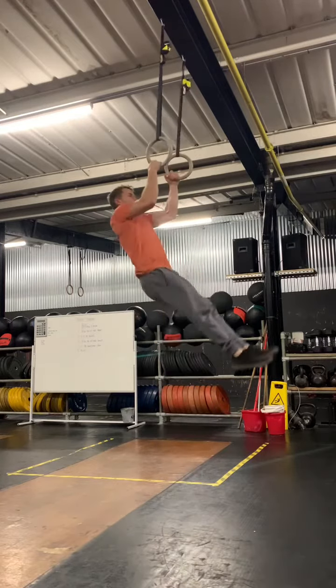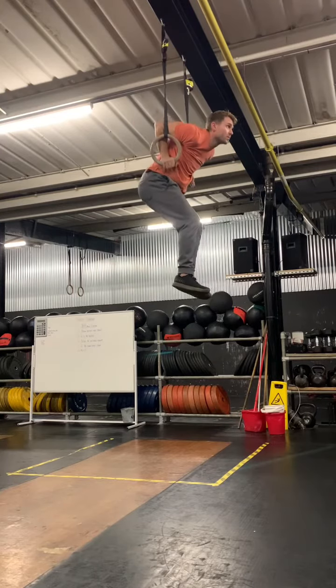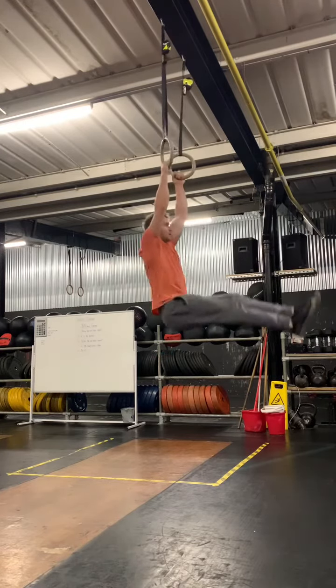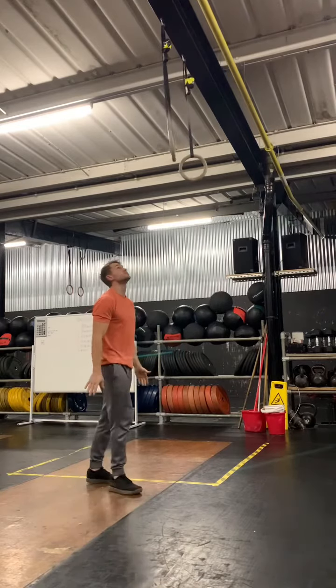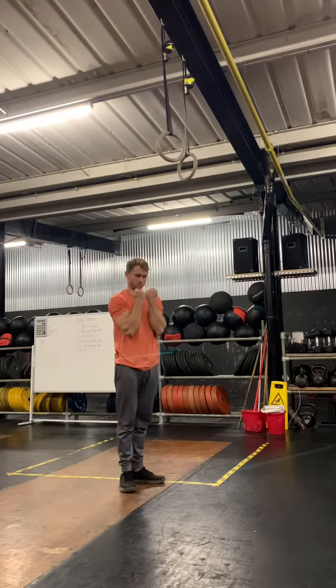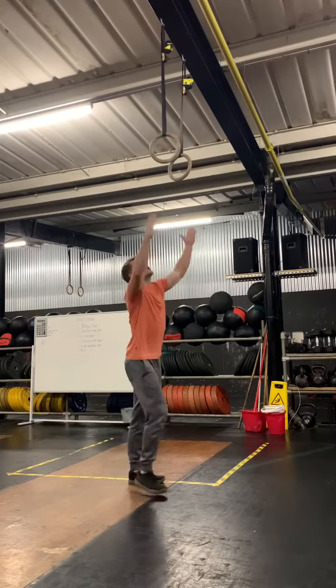So get yourself set, nice kip swing, and then snap those hips up and throw yourself forward to get a catch in the bottom position. To think about the throwing forward, first of all we need to get the pull right — we need to be pulling with forearms vertical, keeping like a number 11, and then the rings are going to come around the bottom of your chest as you throw your head forward.